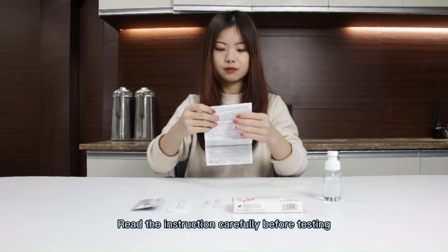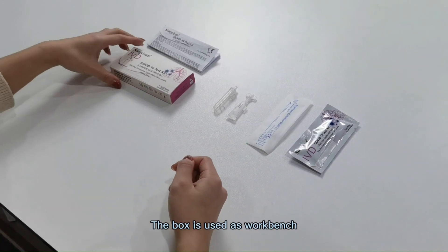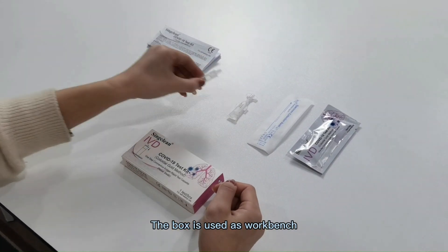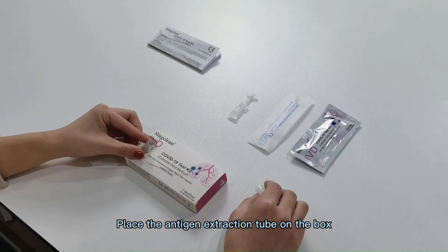Read the instructions. The box is used as a workbench. Place the antigen extraction tube on the box.